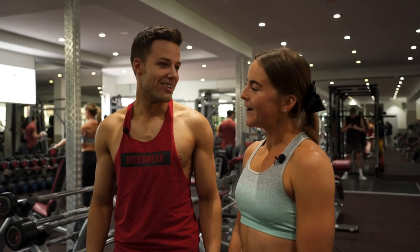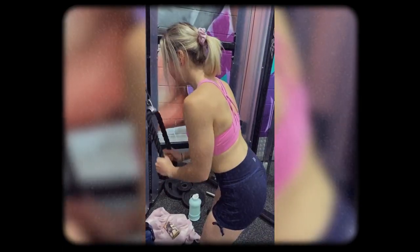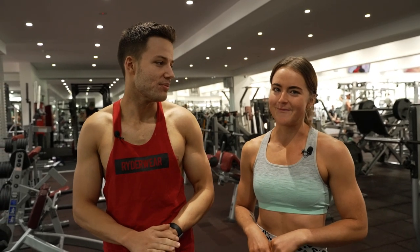I started training about three and a half years ago and I purely just started to move my body. And then I just fell in love with the process — losing weight and gaining muscle. It's just become such a huge passion of mine.